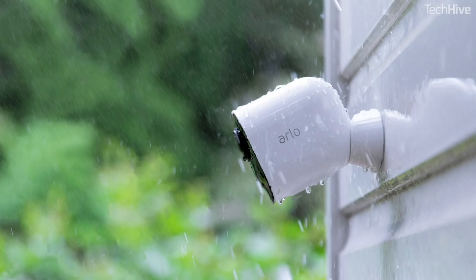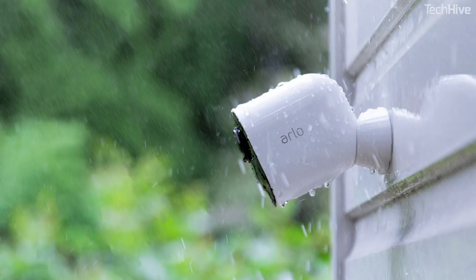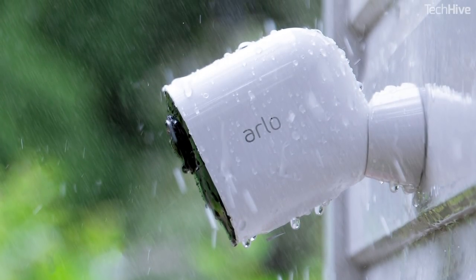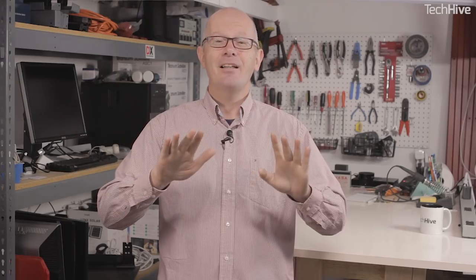The mount is a little bit different — the base is concave rather than convex — but the principle will be the same. The camera also supports HDR, or high dynamic range, which is a system that attempts to even out the differences in dark and bright areas of the image. It also has color night vision, so we're hoping the picture is going to be good.